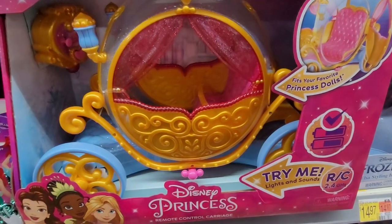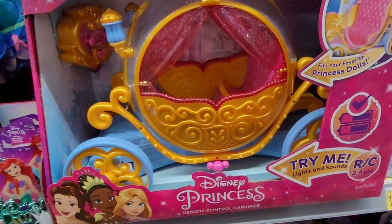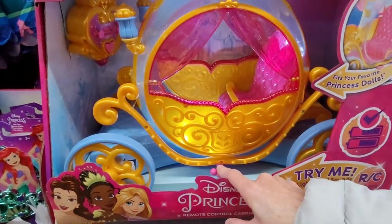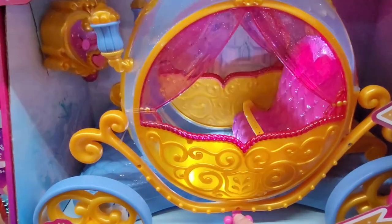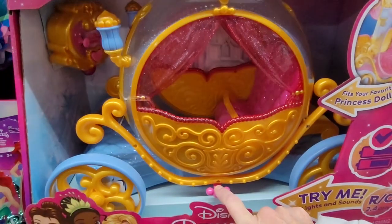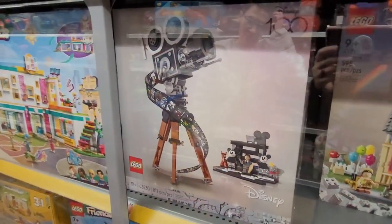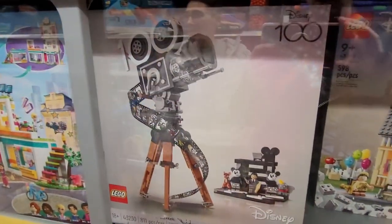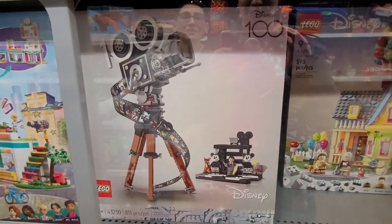This would be a really good Christmas gift for the Littles. Oh my gosh, I love that — that is so cool! That looks like it would be a beast to put together, but it's so cool.